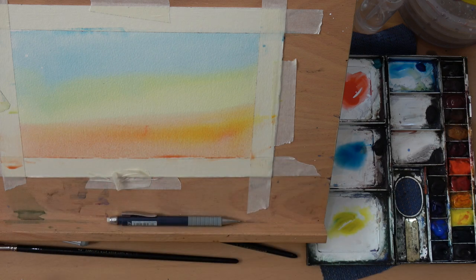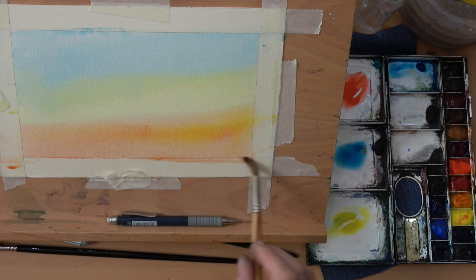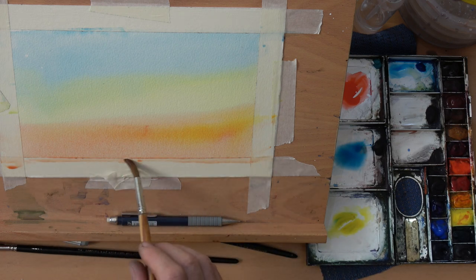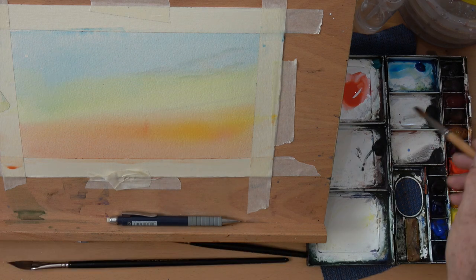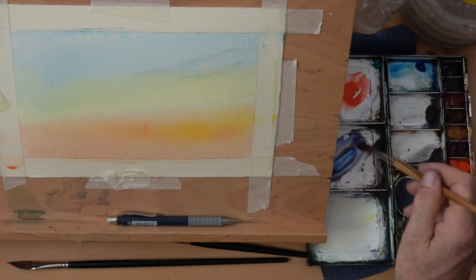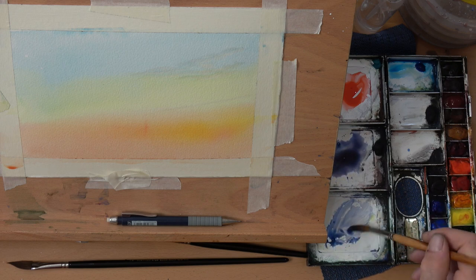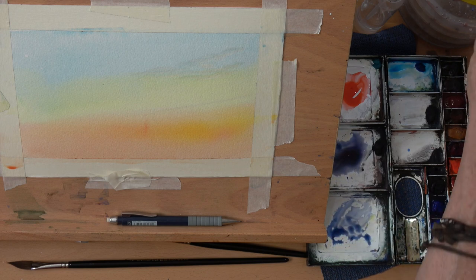That's all we need to do for this initial stage. What I've got to consider now is to work out the rest of it. Once that's dried off a little bit I'm going to add in some of my violets. For this I'm using some ultramarine blue and a little bit of Venetian red which gives that quite dirty purple.